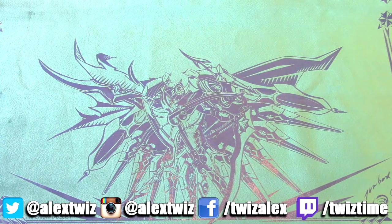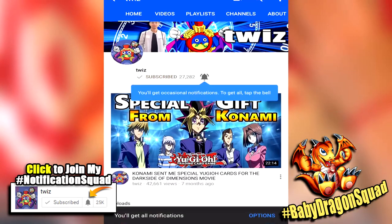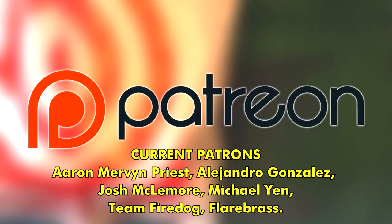What's going on, Baby Dragon Squad? I got a brand new video for you guys today — a massive Yu-Gi-Oh shopping haul from Target. I went to Target the other day and they had a bunch of sales going on, so I picked up a bunch of stuff. If you enjoy this video, make sure you smash that like button and subscribe with notifications enabled.